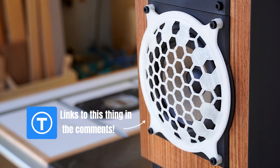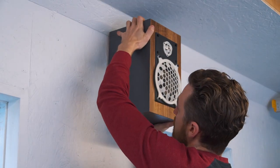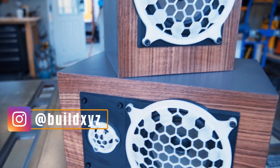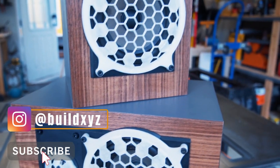Links to the STL files used for these grilles can be found in the comments below. And that concludes this project. If you enjoyed this video give it a thumbs up, if you want to see more videos like this subscribe to the channel and we'll see you next time.